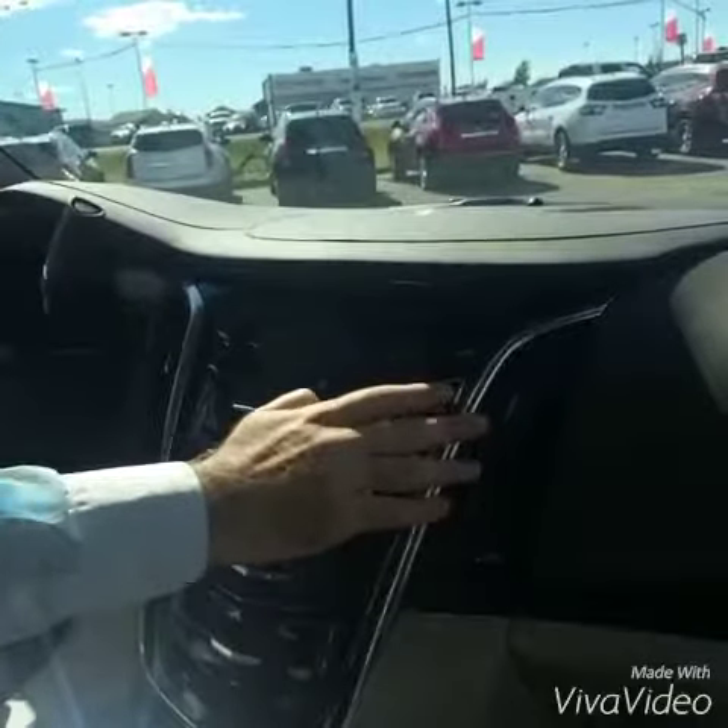So now we're turning our Lane Keep Assist function off. We're going to get out of the vehicle and we're all done. I hope you guys learned something — I hope you enjoyed the video, and thanks for watching.